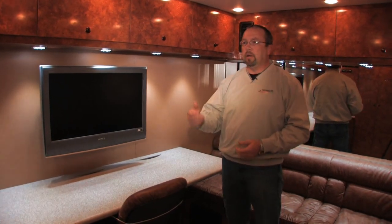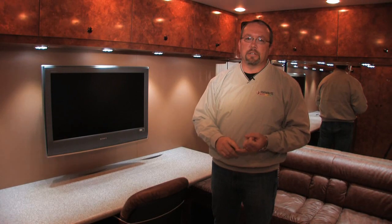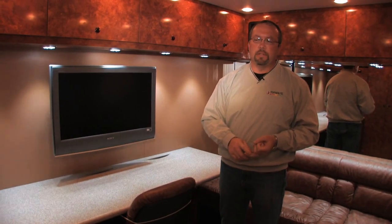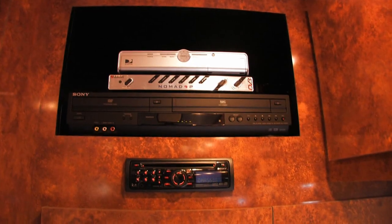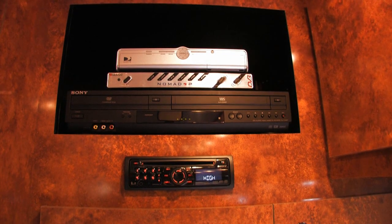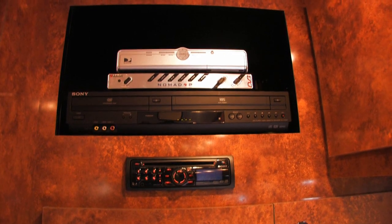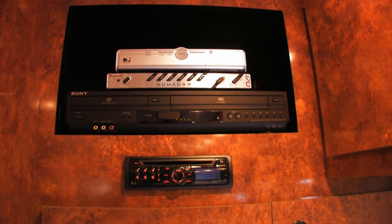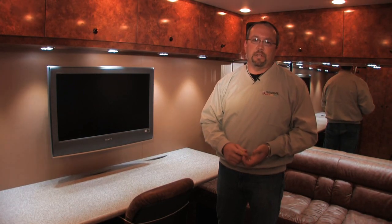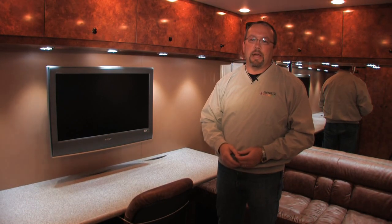Looking at the back wall, we have a crew locker area — two closets, one normally for the driver and the other for the crew chief or team owner. The DVD player is in the back, along with the controls for the satellite dish. The car stereo is also equipped so that team radios can go through it. There's wiring for the hub, the Pi radio system, timing and scoring, and a weather station — pretty much everything you need to operate a race team away from your shop.